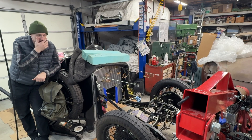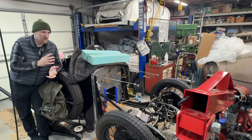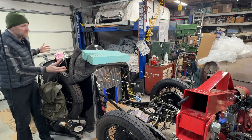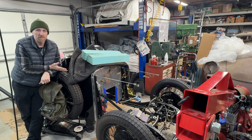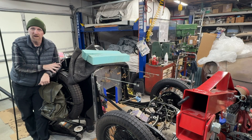You might be wondering why this car is all disassembled, because you saw in part one how we assembled it from a bare chassis up to a fully functioning car. Well, the problem was when I bought the transmission for this car, I thought it was fully gone through, adjusted, rebuilt. It was not. It was used, and it had not been touched.